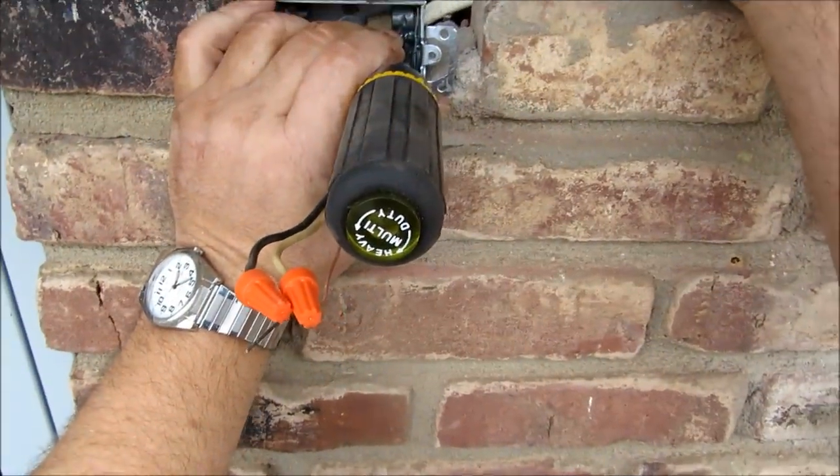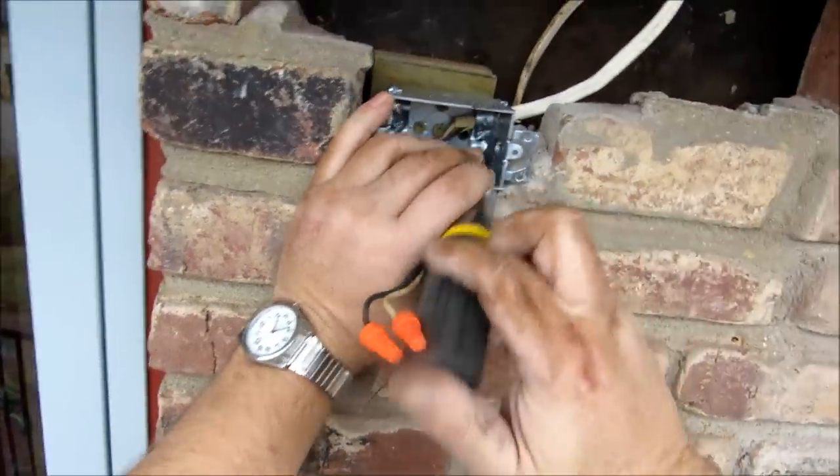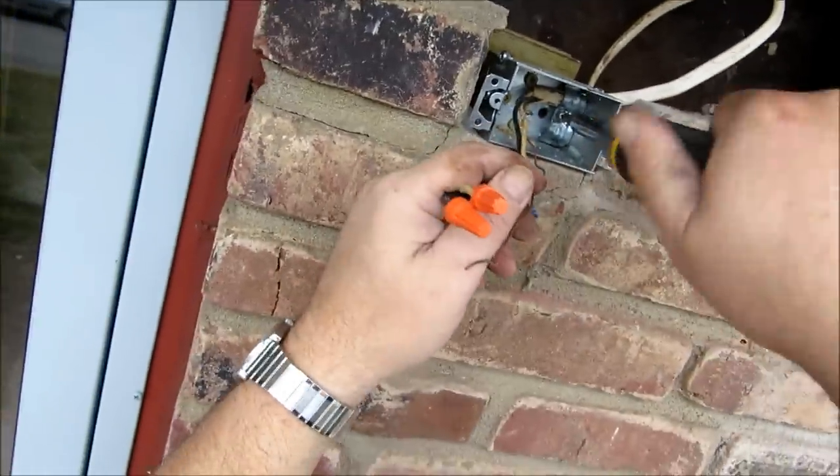I was able to get back in here and grab some of my wire - it was encased in concrete of course. And I found that I had a nick in it. Of course I do. But that's alright - like I said, we can adapt and we can overcome.